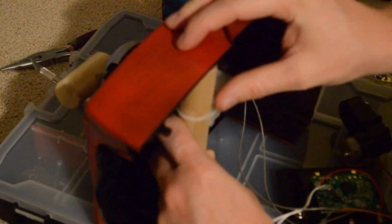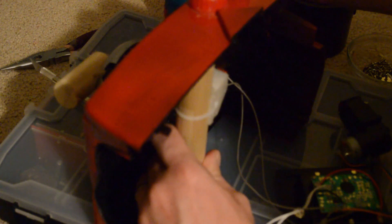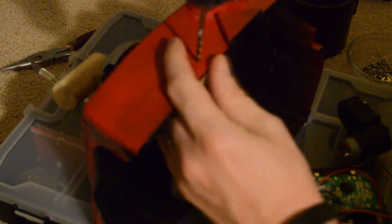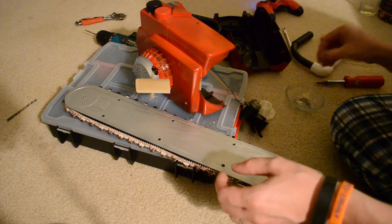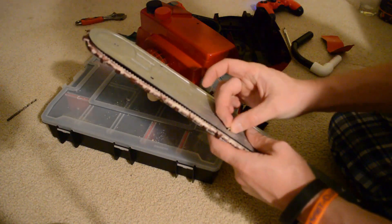Now I'm going to take the dowel that has the trigger on it and put a screw through the top and the bottom to fasten it right where you're going to grab. The saw blade has a bunch of little screws that fasten it together, so make sure you save all your screws and reassemble the chainsaw blade.